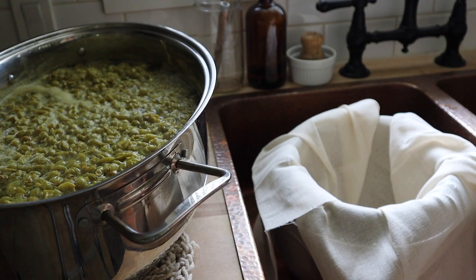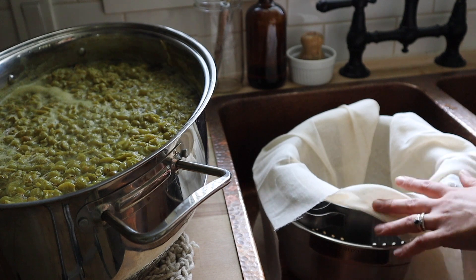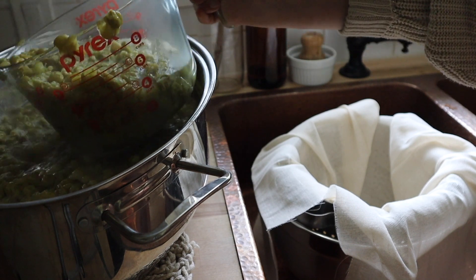Now we're going to strain off the juice. I just have a stainless steel bowl with a strainer in it and some cheesecloth, and I am just going to do this in batches and then we will get this into some jars.